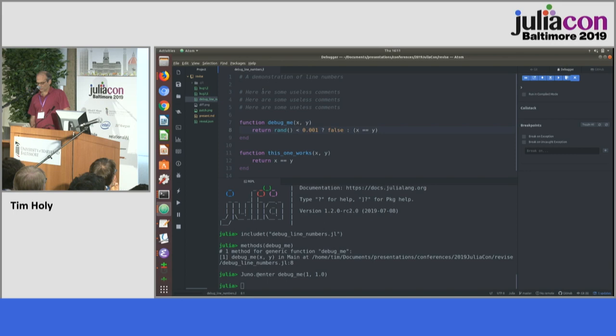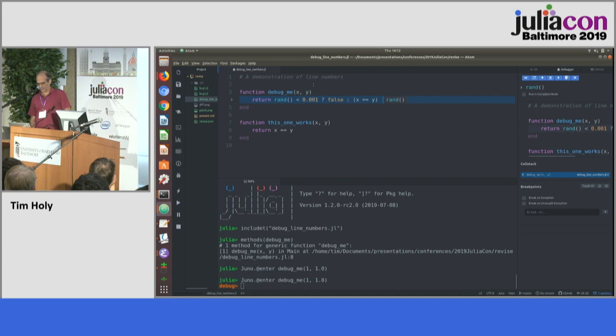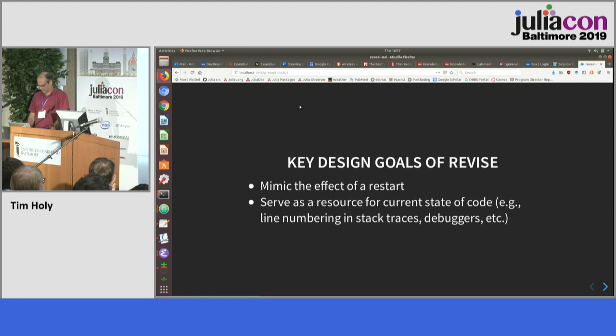The problem I've focused on here is: you see debug_me is down at line eight of your code, but Juno also provides an editor. If I make some changes and hit save, and it took me to line eight, that would be both embarrassing and confusing — internally it would be debugging debug_me, but if Juno went to line eight it would actually be in the middle of some other method. As long as you load your code with Revise, Juno now takes you to line four because it knows that's where your method is now found. That's become a very important aspect of Revise's current mission.